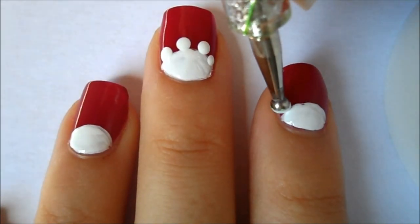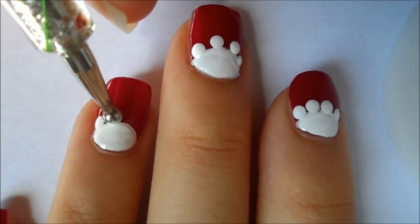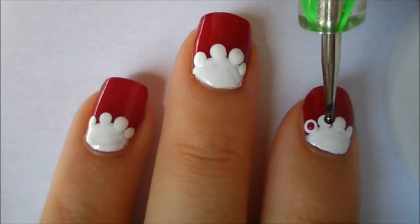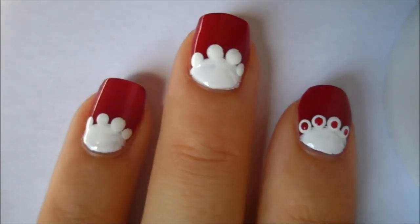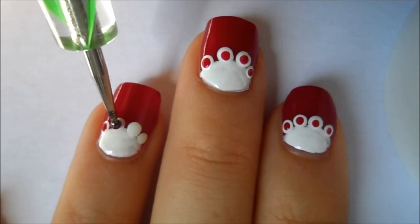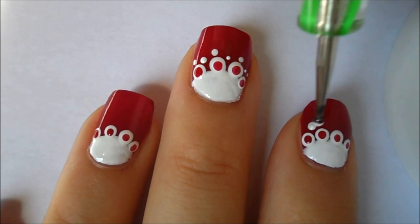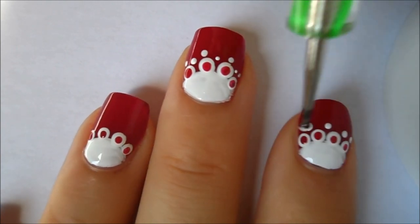Then using a dotting tool I am creating three to four dots along the top of the half moon design that we made. Then using your base color on a small dotting tool I am creating one little dot in the center of the white dots. Then going back in with the white dotting tool I am creating little dots over the dots we made earlier.